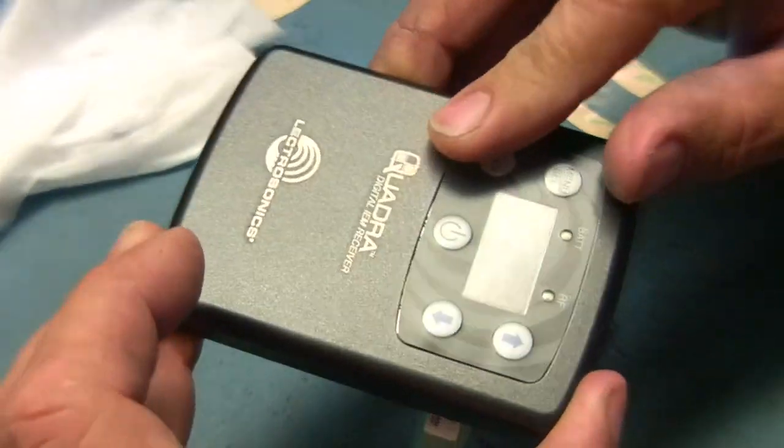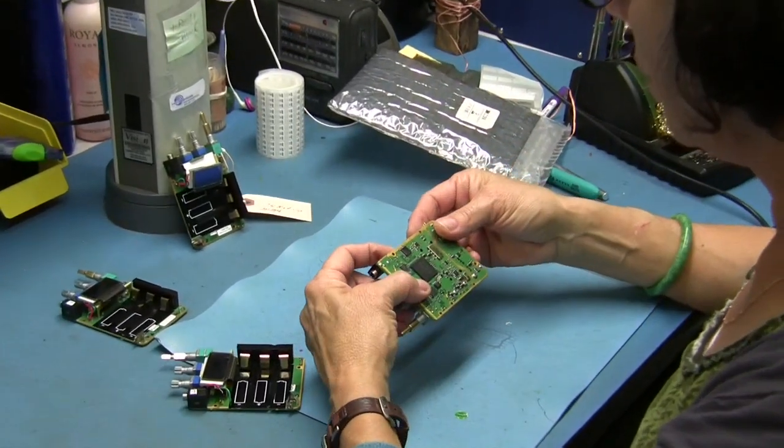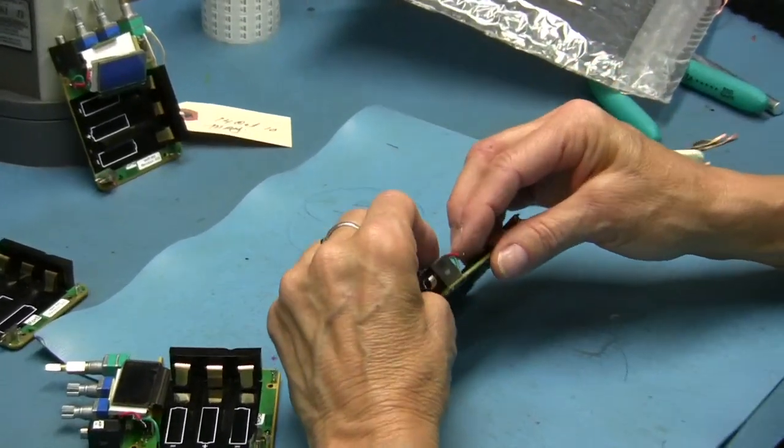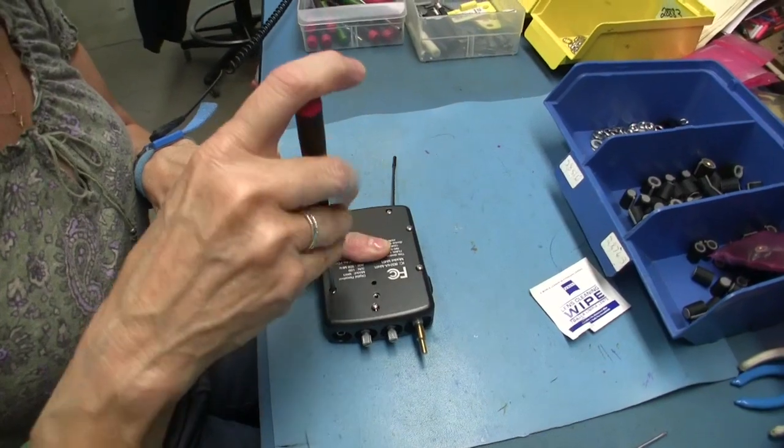Bug Smith puts together the case parts and mechanical assembly. Once all the parts and sub-assemblies are completed and tested, they are assembled by hand in the final line.